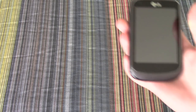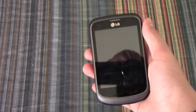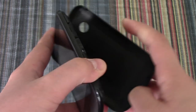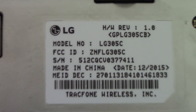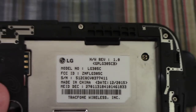So let's get started. The first device is this LG — I don't know the model of this one, so I'll take off the back. It's an LG 305C. By the way, this is being recorded in 60 frames per second — let me know if you like it.